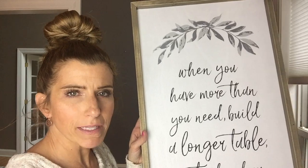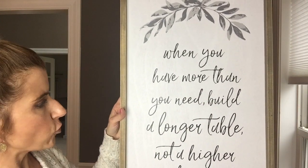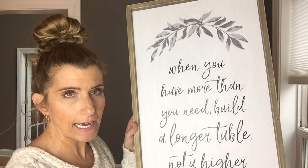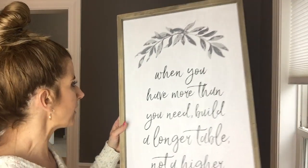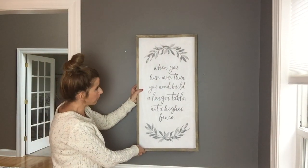I found this also at Hobby Lobby for Mother's Day. It says, 'When you have more than you need, build a longer table, not a higher fence.' I love this — I think it'll look really cute hanging right above here, above the table.